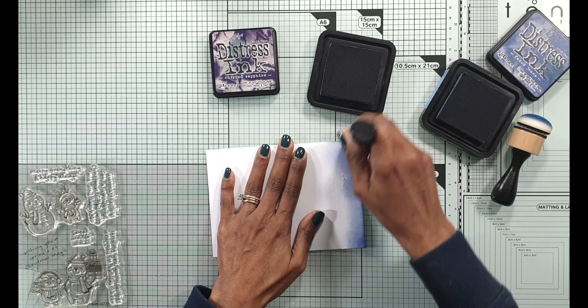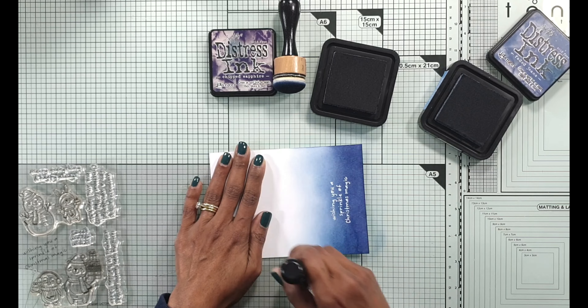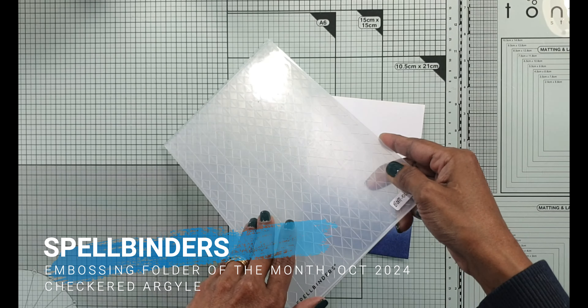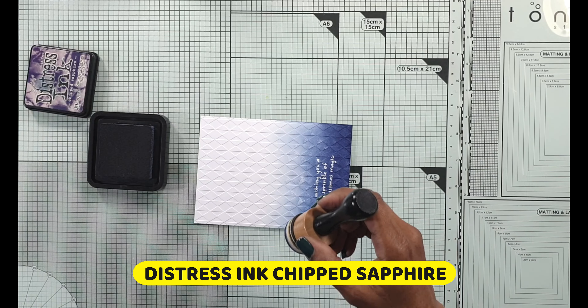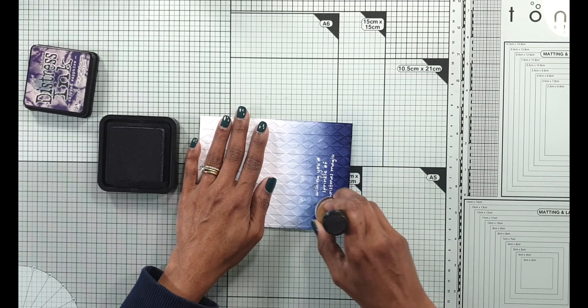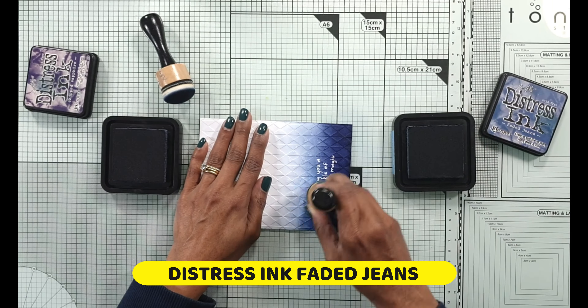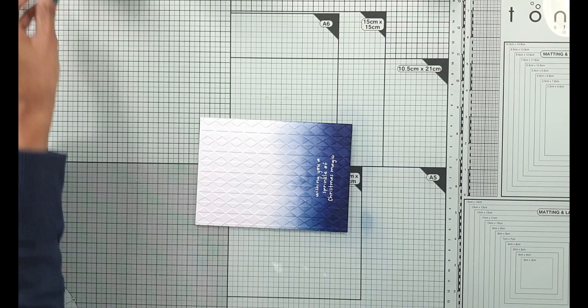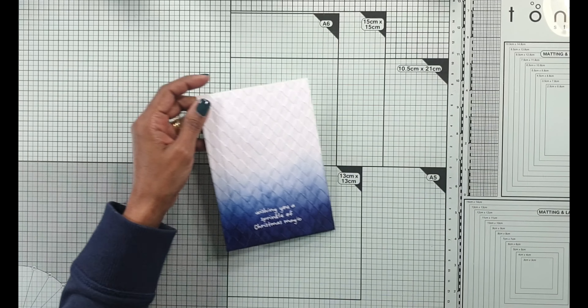I'm using just two Distress Ink colors here: Chipped Sapphire and Faded Jeans. This is called the Embossed Resist Technique — essentially the embossing resists the ink, making the embossed sentiment visible. Then I'm going to put the card panel into the embossing folder of the month after spritzing the back with some water, just to soften the fibers to prevent cracking, and leave it to dry under a heavy object so it dries straight. I go on to add a little more of the same colors after embossing, just a little darker over those embossed images. Then I take a dry cloth and wipe the embossed image so all that ink lying on it gets wiped off and you get a nice clear white sentiment that is easily legible.